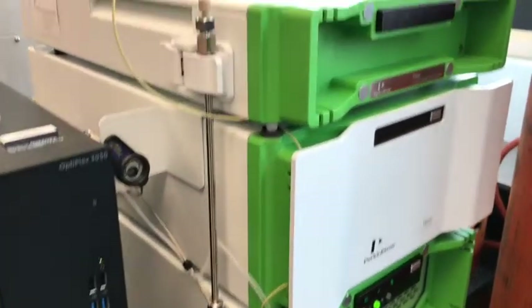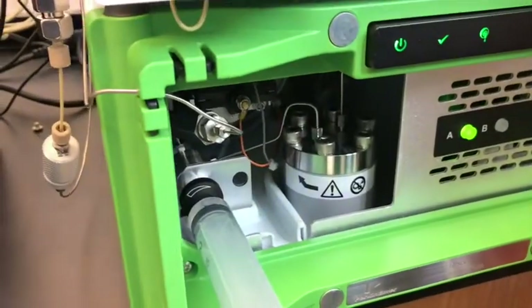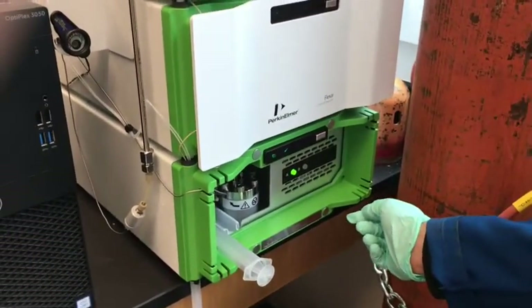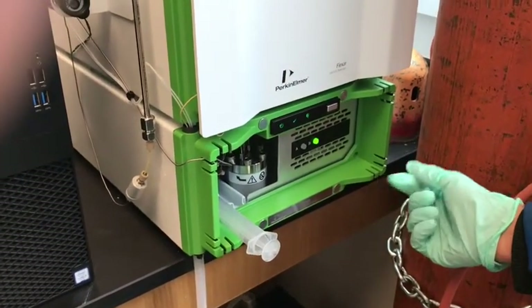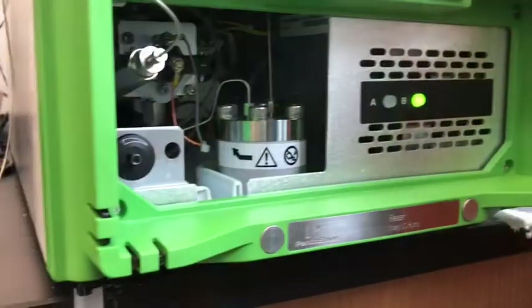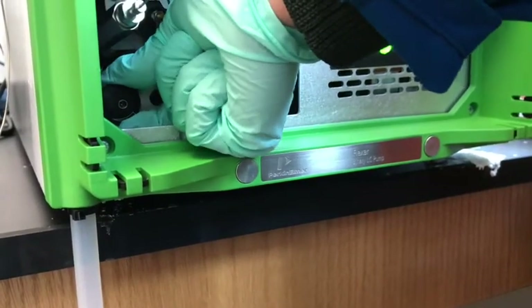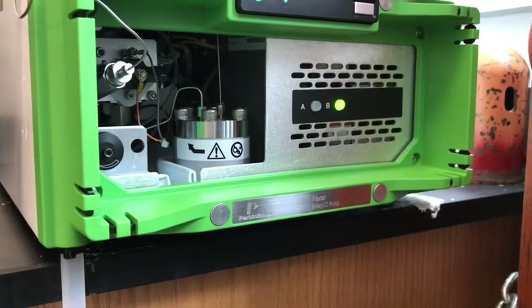Just to quickly show you what is in this instrument: we have the detector, we have the pumps, we have the HPLC column which is a stainless steel column, we have the injector port, and finally we have the data management system. Once solvent A has been purged, you can switch to solvent B to make sure that we purge both solvents. Once we are finished purging, we've got to close that valve — you have to remember to do this, otherwise you will always have a leak in your HPLC system. So close the purge valve.